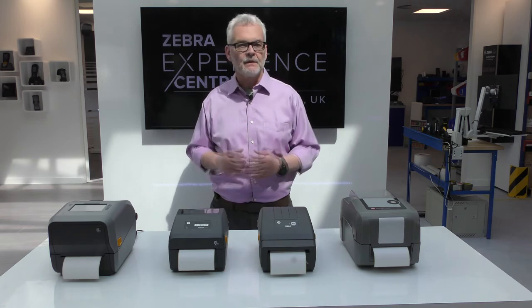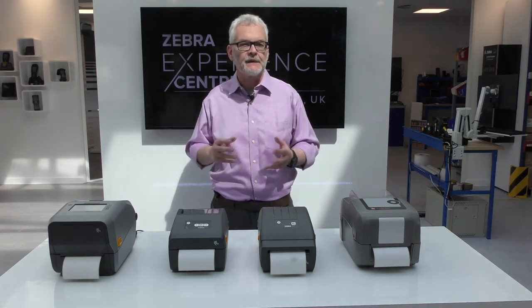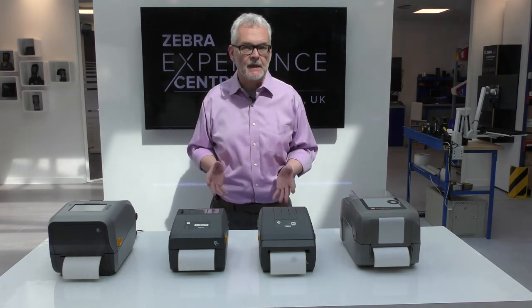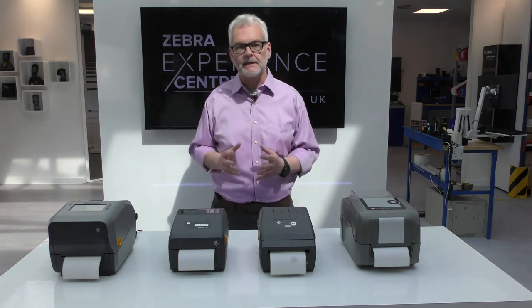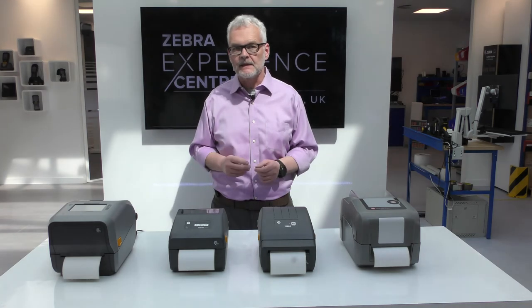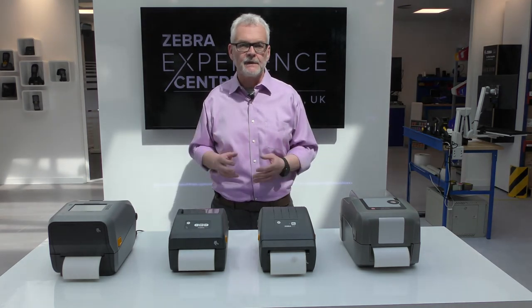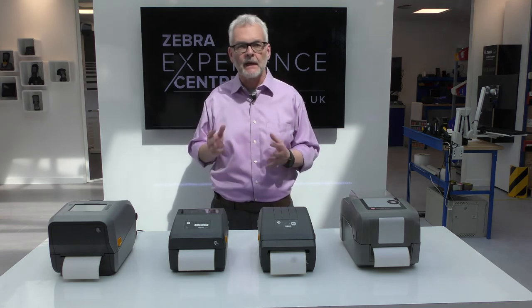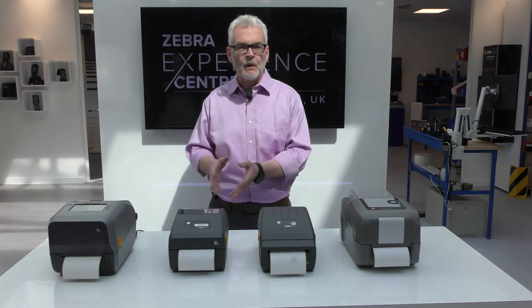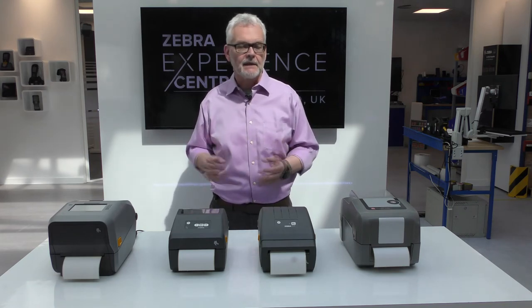PrintDNA software can do much more. Zebra's printer setup app for Android and iOS can be used to help you get your printer out of the box and working in minutes. Using either Bluetooth or a network, it can automatically detect printers, let you see their status, and configure them correctly. And for customers with larger printer fleets, Printer Profile Manager Enterprise is a cloud-based management solution for the 421 and 621 printers, allowing you to remotely manage from any location.